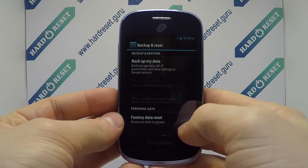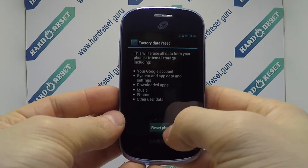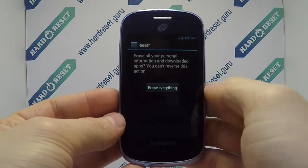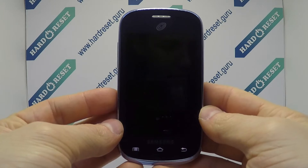Next select factory data reset, finally click reset phone and erase everything. Your device will now restart.